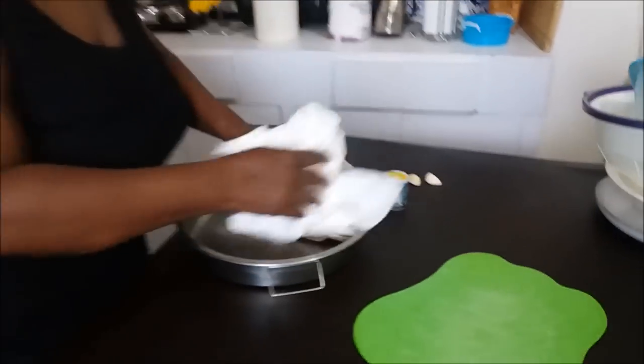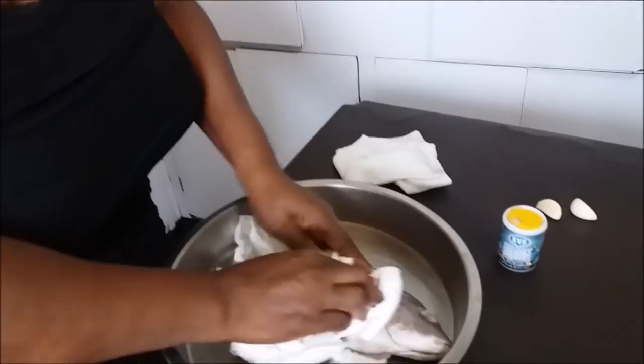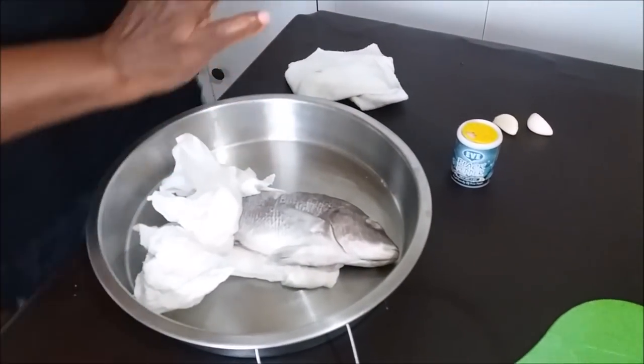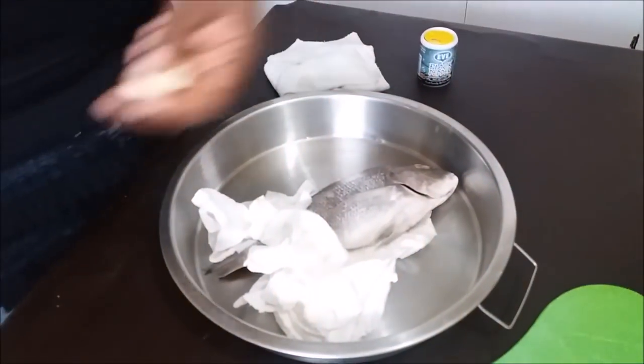So right here I have this fish. Remember, there are certain fish — you have some fishes that are just not for frying. They are soft. You've got to know how to choose.